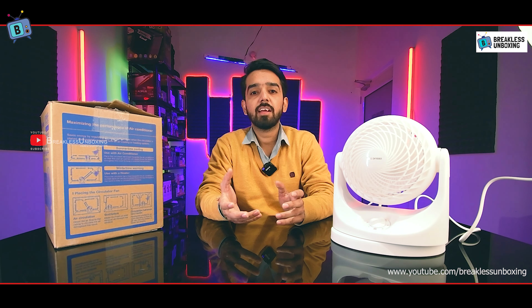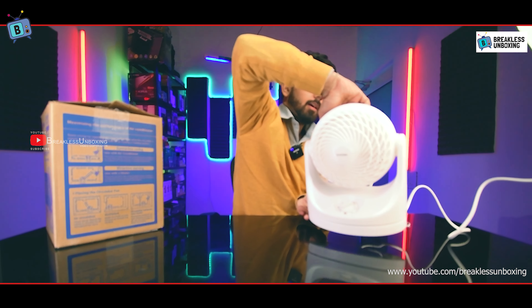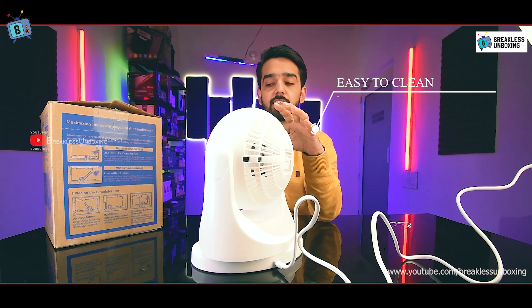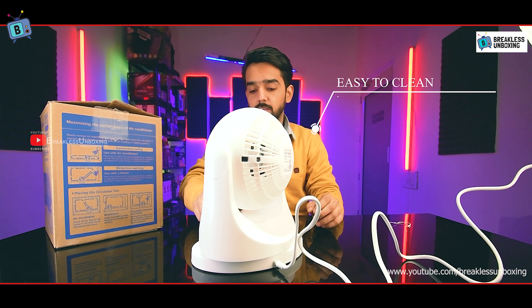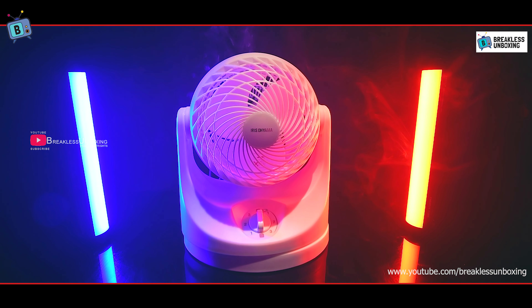I'll turn it off now. This fan uses only 35 watts, making it very energy efficient. The fan is also very easy to clean — you simply remove the screws from the back grill and clean it easily.